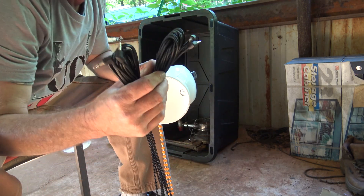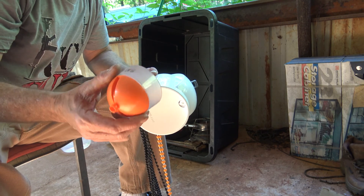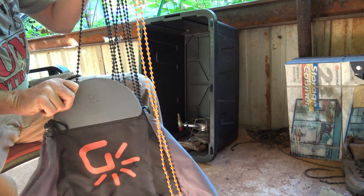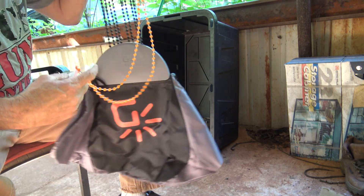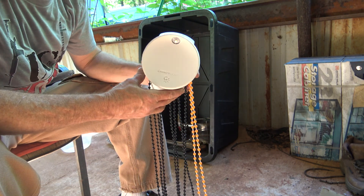Here you can see the little LED that the main light generates. It also comes with some cords and a couple of these little hang LED lights. When it gets a little darker tonight we're going to put some rocks in this bag and wind her up and see if she actually works.